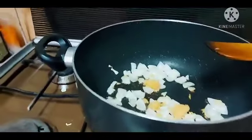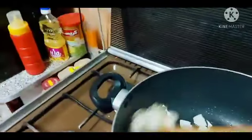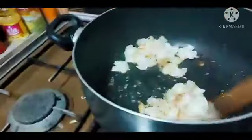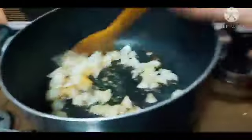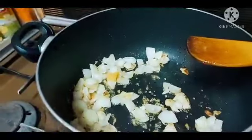So ayan, hinaan natin yung apoy kasi medyo malakas. Ayan, tumatartic siya kasi yung garlic galing sa freezer. So ngayon, sunod na natin yung manok.